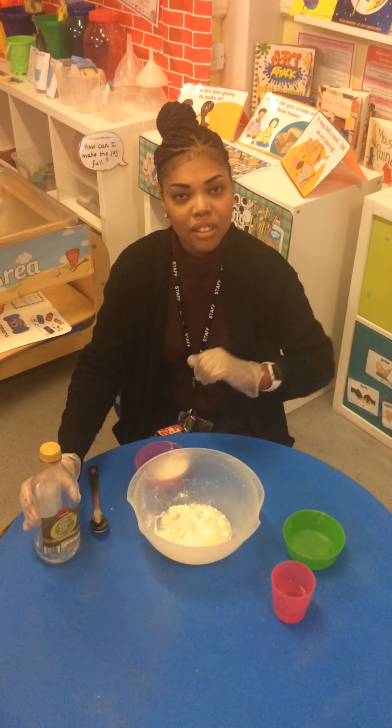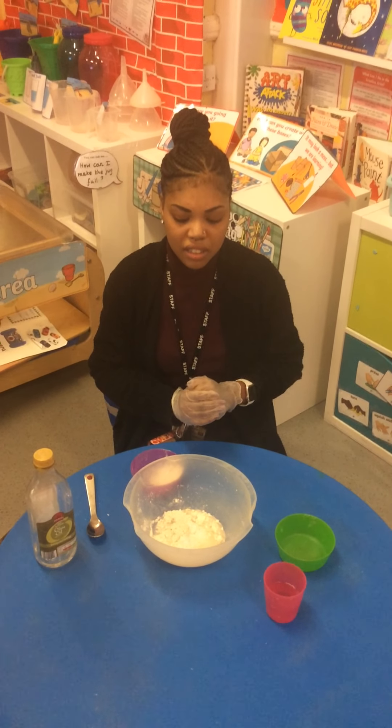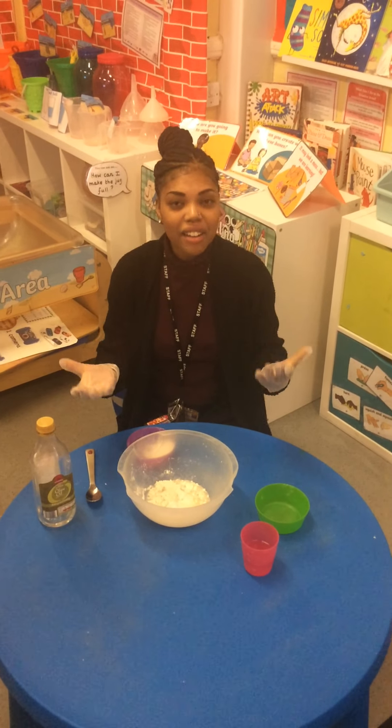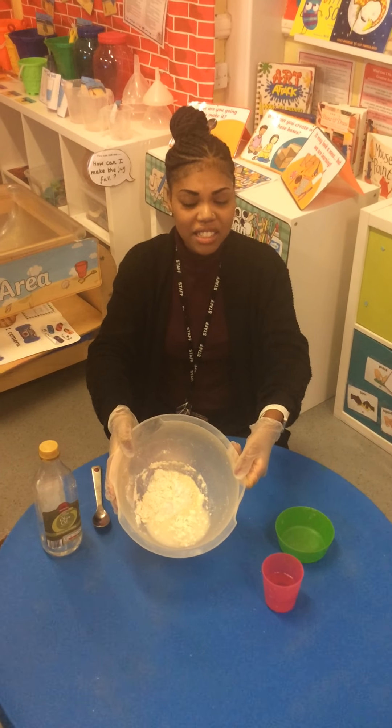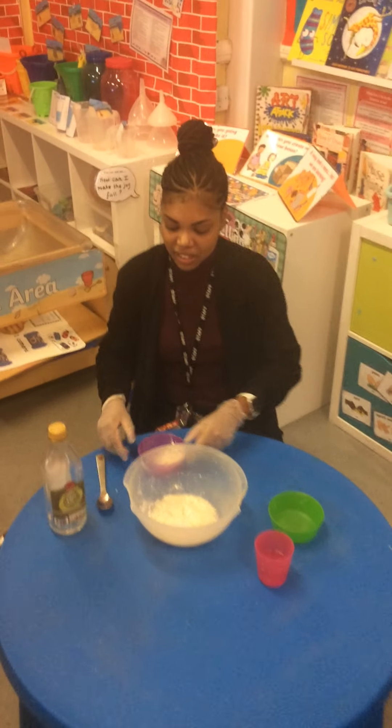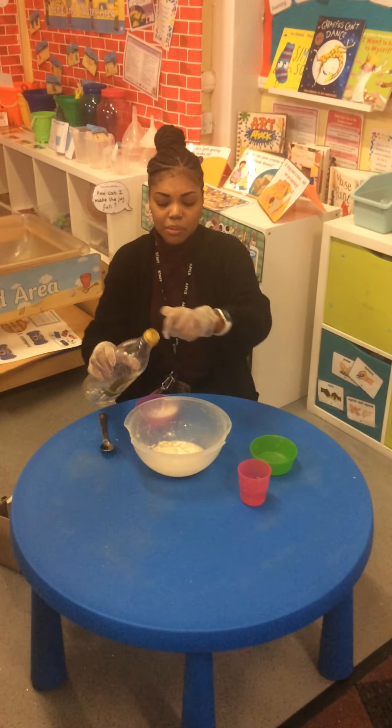Oh Miss Green, what happened to the flour and salt? Well, now I've put water in, it's got all mushy — it's got mushy, children — and I will add a little bit of oil.